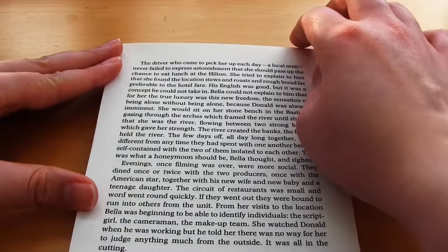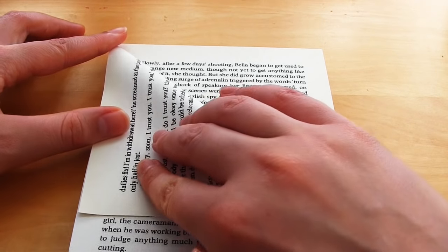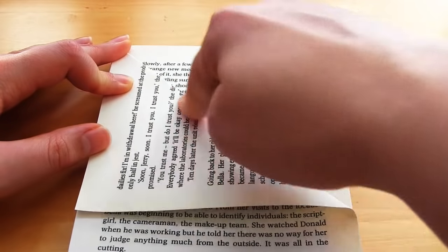Remove the bulldog clips and you have a block of pages that is glued along one side. You are then ready to begin making the tree. The first step is taking the top right corner of the front page and folding it down towards the spine so that the top edge of the paper lines up with the spine edge.